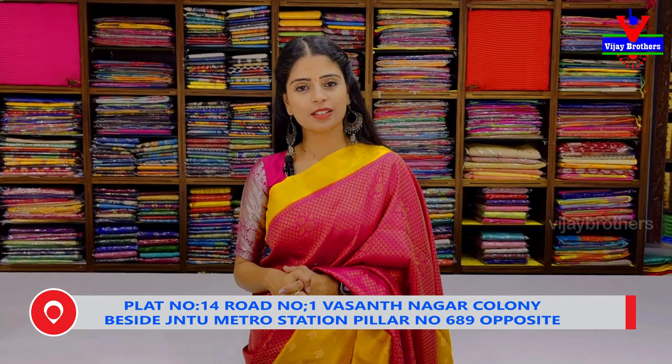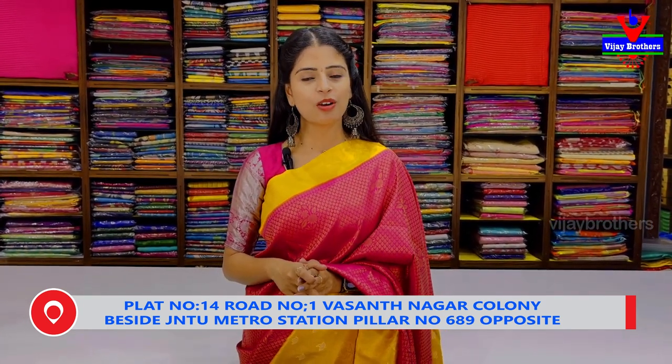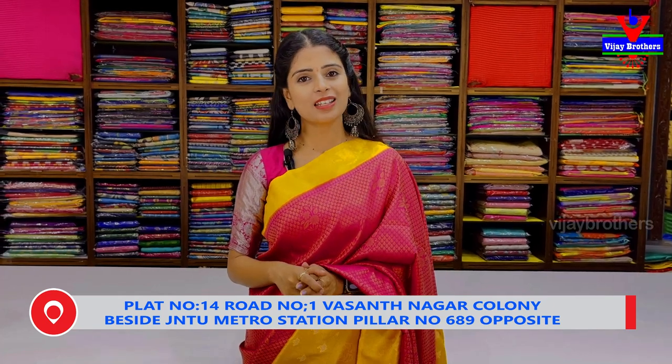Today you are going to see Banaras Soft Silk Saris. We are available at the Hyder Nagar branch. The address: there is a giant U metro station nearby. You are coming from Vasan Nagar.